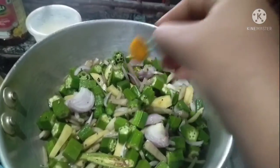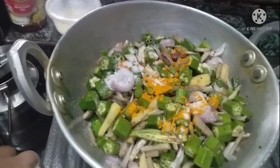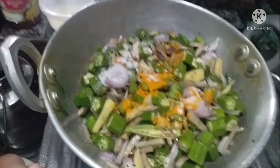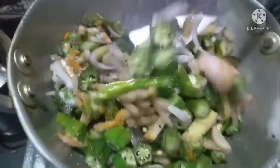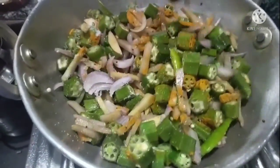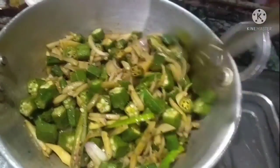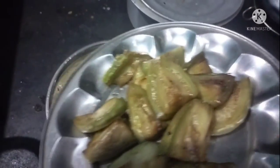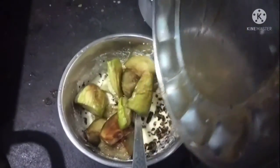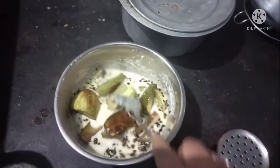We have to keep this — this is a little bit more than a small size. This is the taste of our quantity. I'll put the oil again.